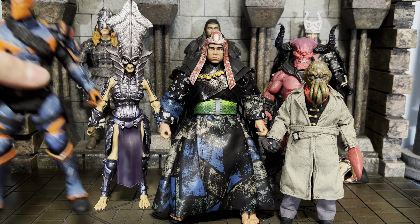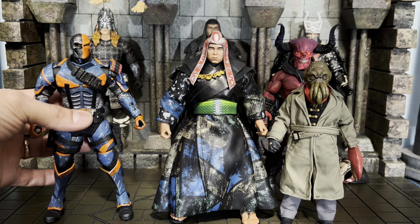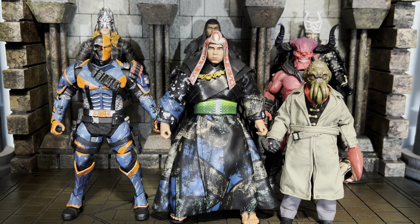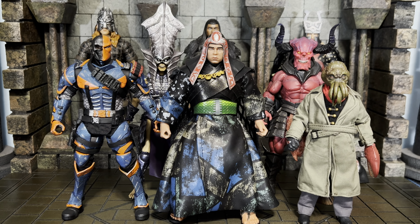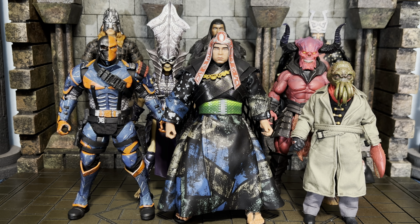Welcome back everybody! Today we're going to be sharing Thulsa Doom's demigod serpent form from Super 7's Ultimates Conan the Barbarian line — by far my favorite fictional character ever. It's one of my favorite films of all time, right up there with The Sound of Music, so that's a little contrast. I'm excited to get him out of the package.